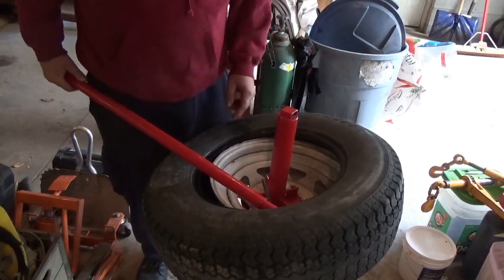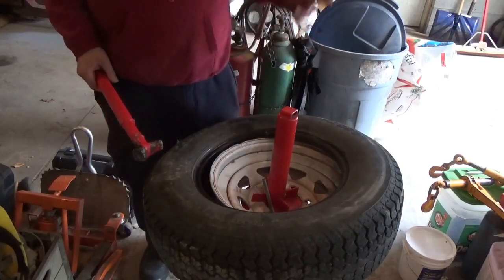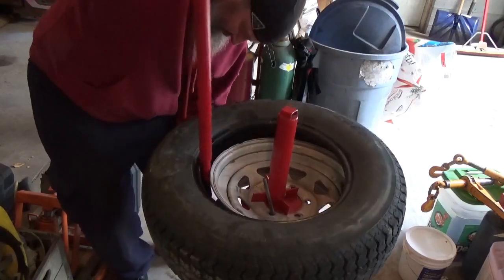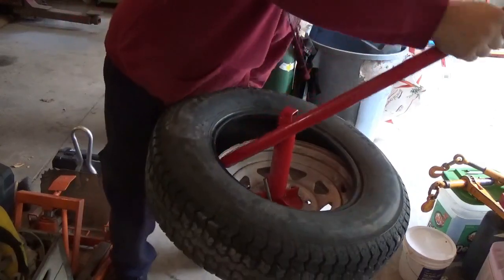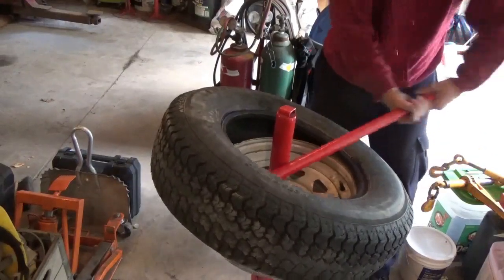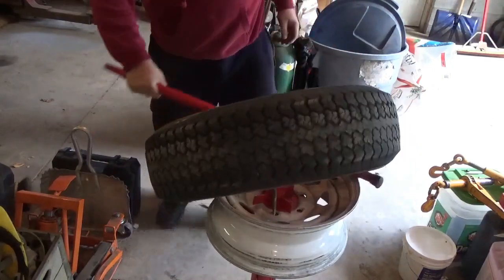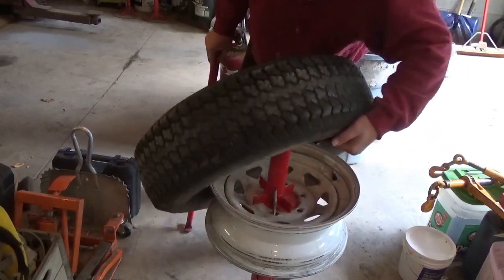That won't hurt anything, but you certainly won't want to do that to a customer's vehicle. For me, this is for my trailer — I don't really care; they've got bumps, rust, everything else on them, so no big deal. Let's try this again for the bottom. That works much better when we use the thinner part. And just like that, you'll be almost falling over — the tool works. There it is.